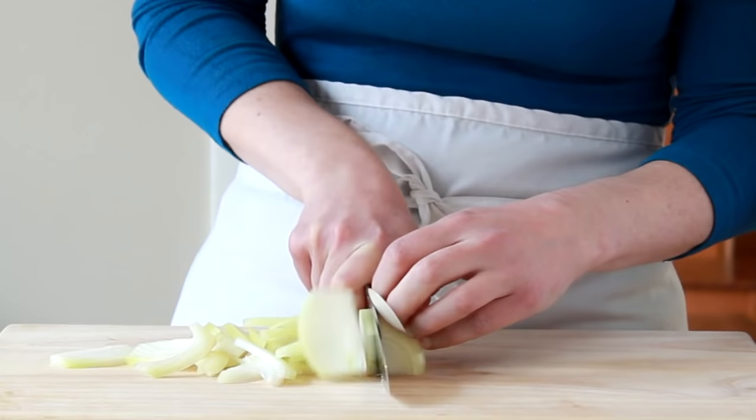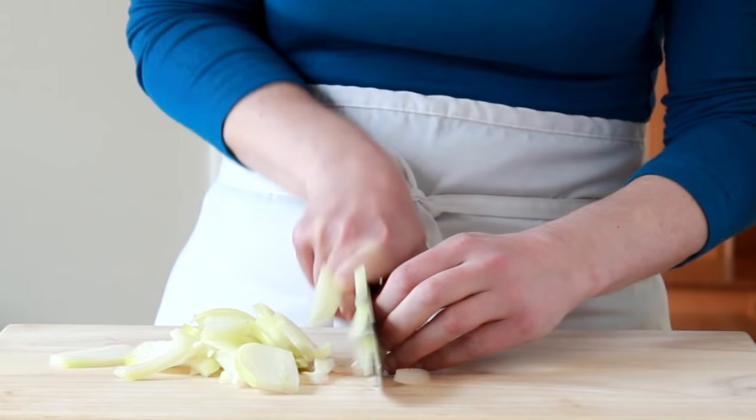If you are not yet comfortable with these techniques, here is a video that demonstrates them. If you want caramelized rather than wilted onions, you need a stainless steel skillet.